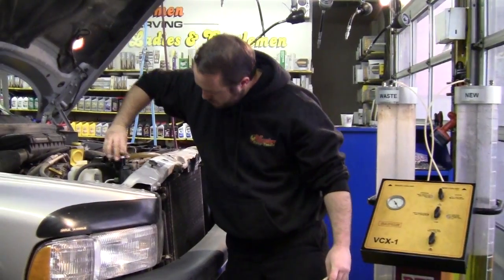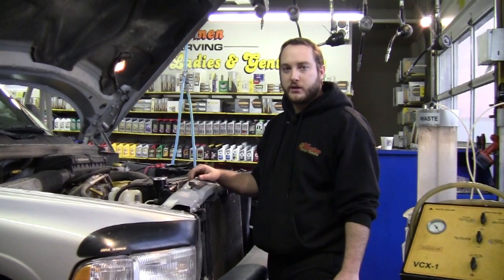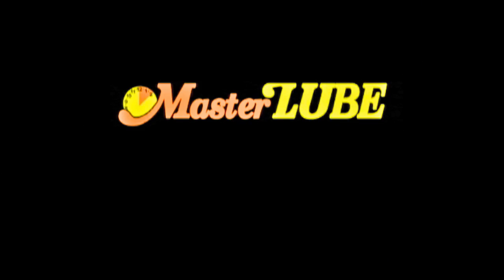A process like this usually only takes about 10 or 15 minutes. I'm Dane Swartz up at the Four Seasons Heights Master Lube. Until next time.